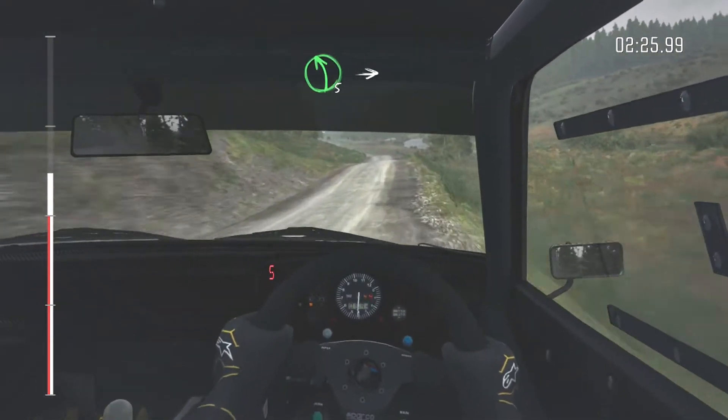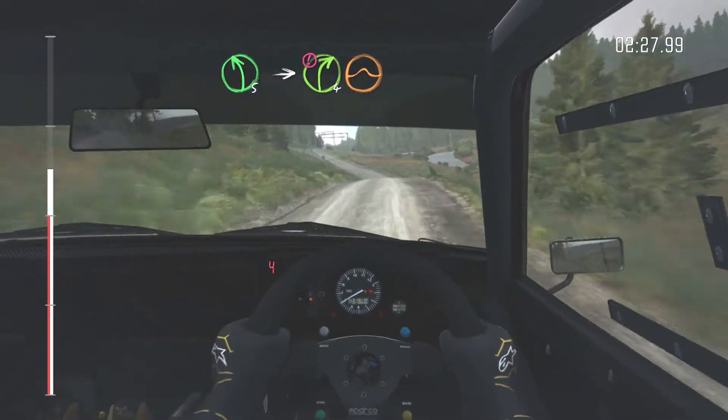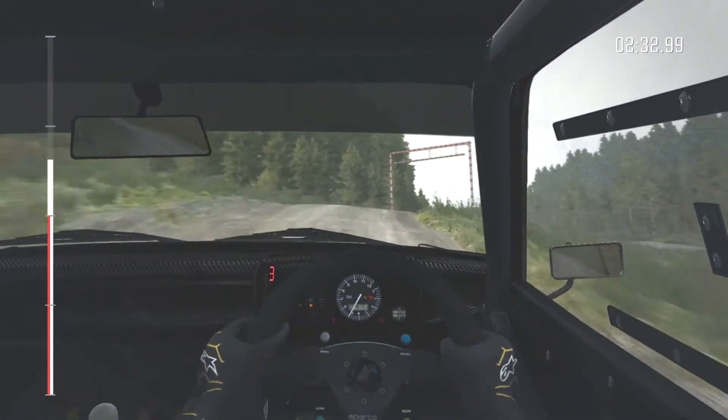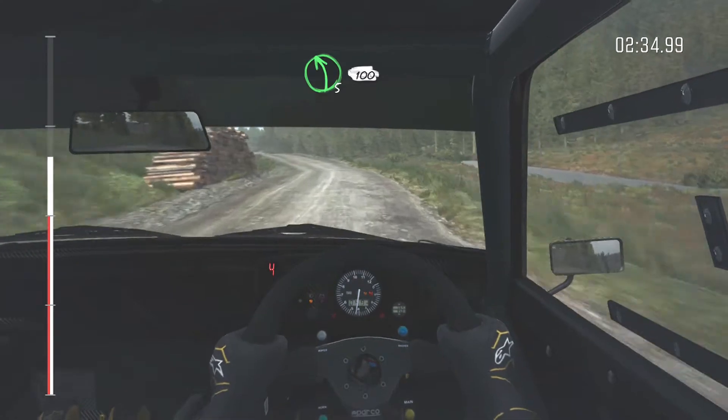Left 5, into caution right 4, over jump, logs outside. Left 5 half long, 100.